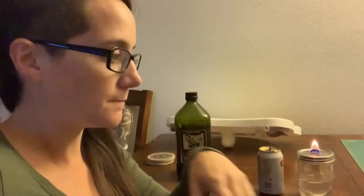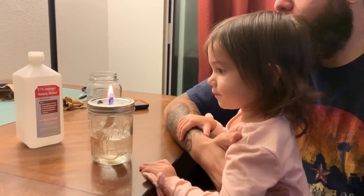If you guys have ever made your own oil lamps at home, let me know in the comments down below — and what kind of liquid did you use to get it going? You want to try to blow it out?